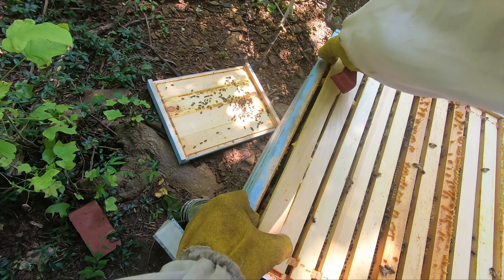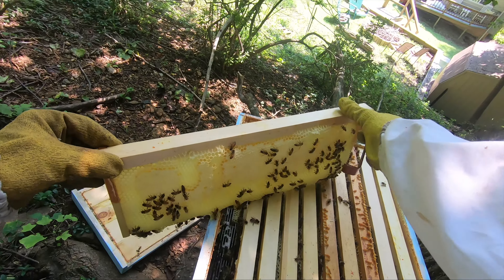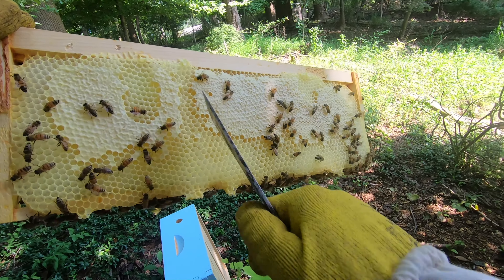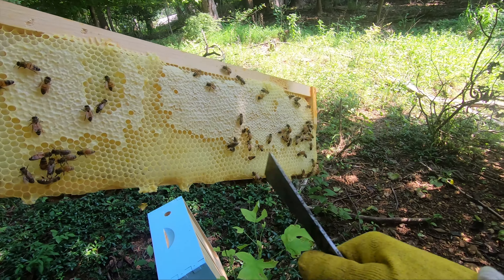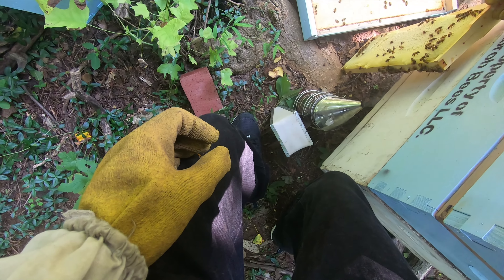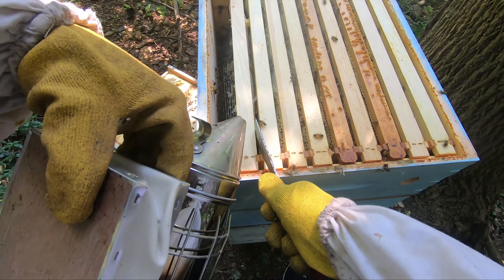This box is super tight and I don't have the right tool — you're supposed to separate them out. You never want to pull the middle frame; you always pull one of the side ones — they're normally never fully drawn, as you can see. This was actually drone comb. I'm not sure if you'll be able to pick it up, but these are all bigger cells than the ones here, so at some point they had drones all in here. I'll just sit this one aside.